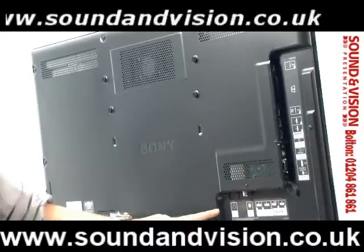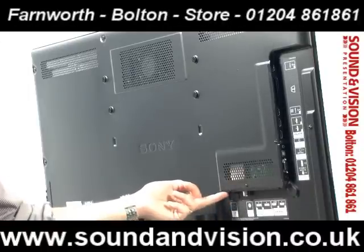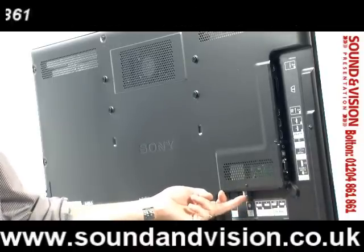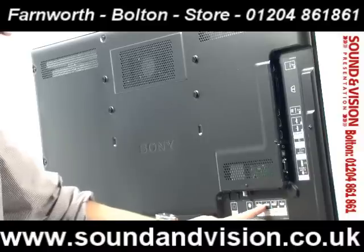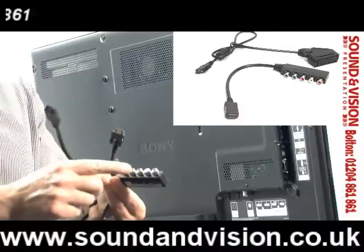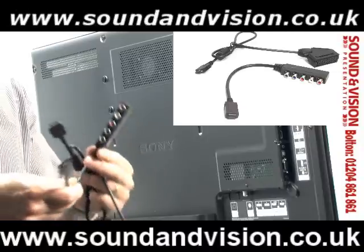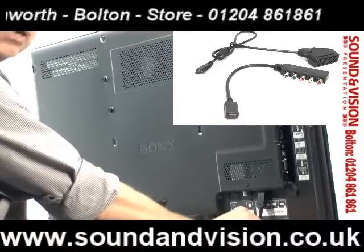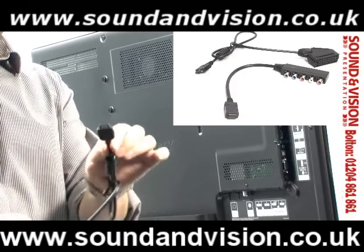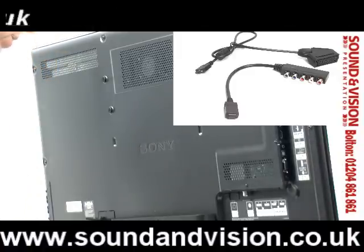On the rear of the TV you've got an ethernet port recessed underneath, and an aerial socket for Freeview HD. You've then got two AV sockets — in the box with the TV you get an adapter for component, which is the red, green, blue sockets, plus audio input. A lot of games consoles and DVD players can use component. You've also got a SCART socket with a little adapter connection, if you want to plug anything still using SCART.